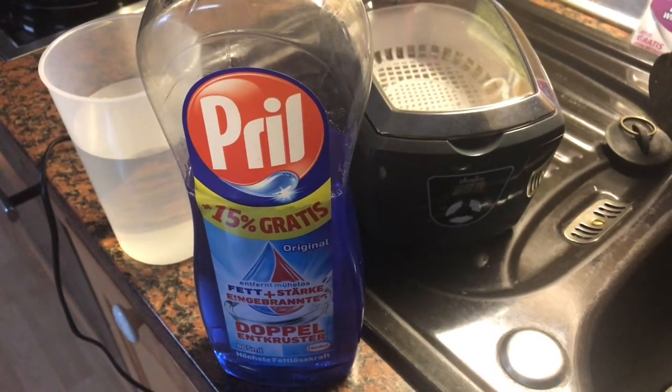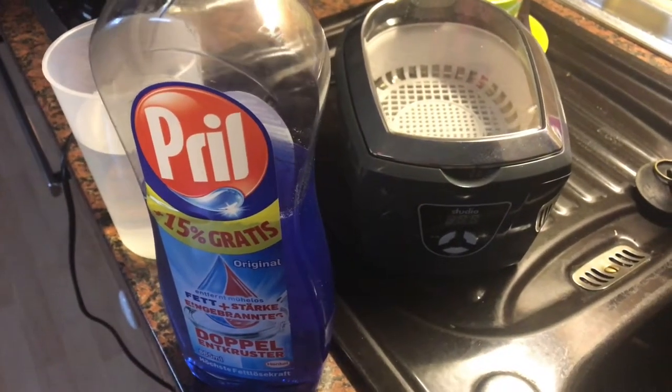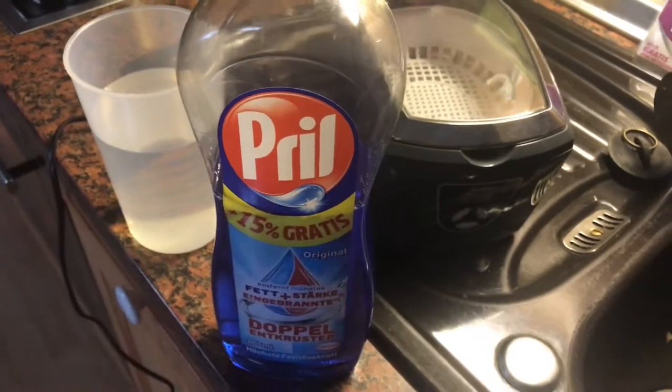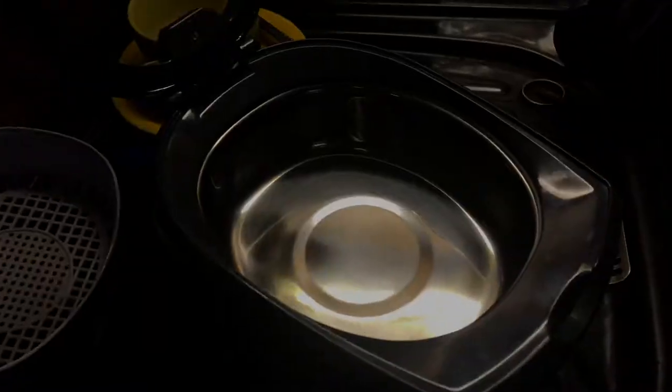Hello! Today I'm going to show you how to clean your sunglasses with an ultrasonic cleaner and hot water. And don't forget this soap.